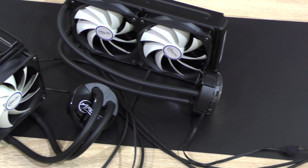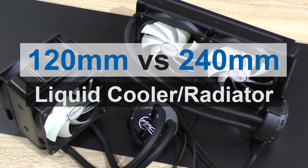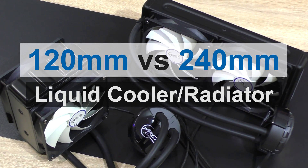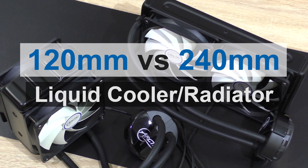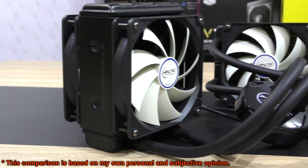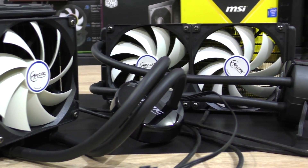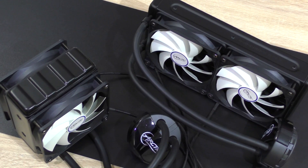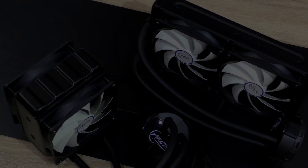Hello everybody! Today I'm going to do a nice quick comparison between a 120mm and a 240mm liquid cooling radiator — basically 120mm vs 240mm radiators. Is it worth spending the extra money on a larger 240mm variant, or is 120mm good enough? Or is there even a performance difference? That's what I'll be taking a close look at here today.